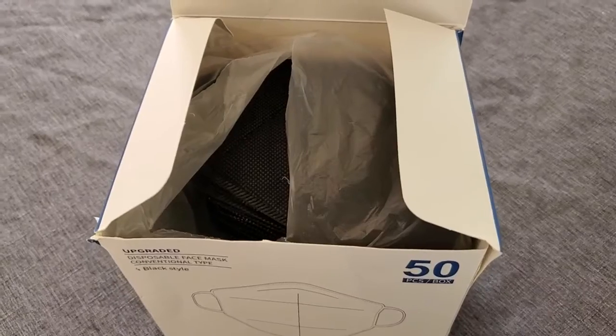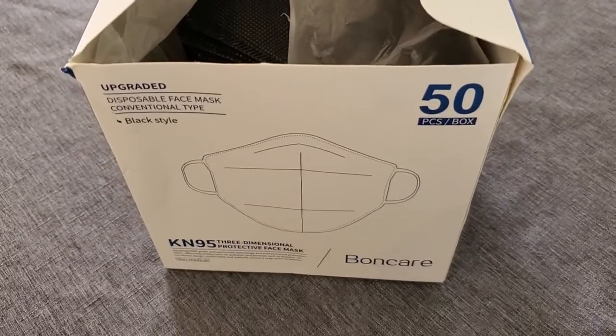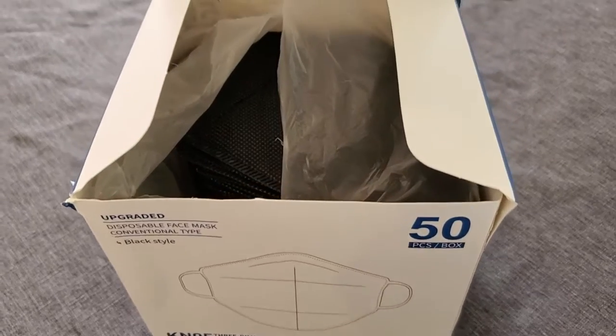I find these are very comfortable to wear. They are disposable, so you can wear them for one use and then dispose of them, and there are plenty in the box. I find it doesn't come off my face even if I'm running or exercising and breathing more heavily with this mask on. I like to keep a box of these around my house, keep some in the car, so I always have one of these KN95 masks ready.